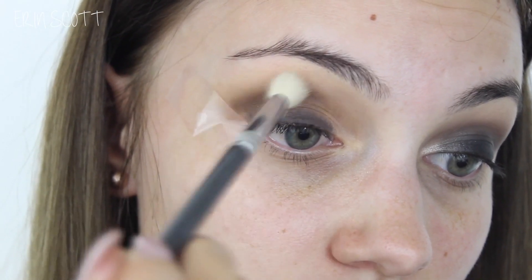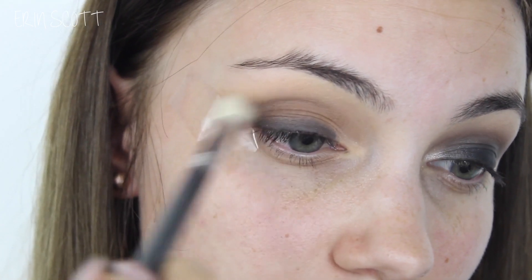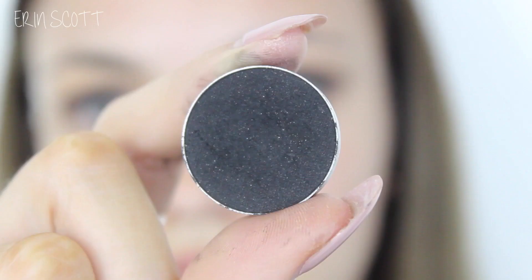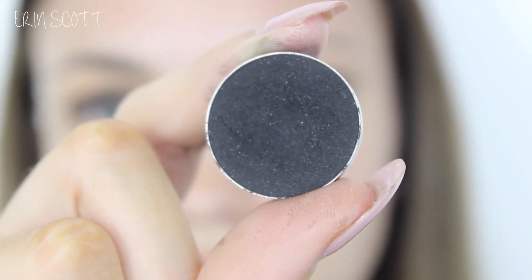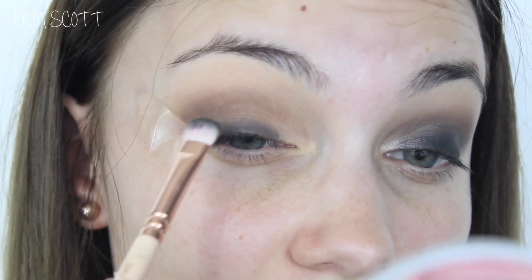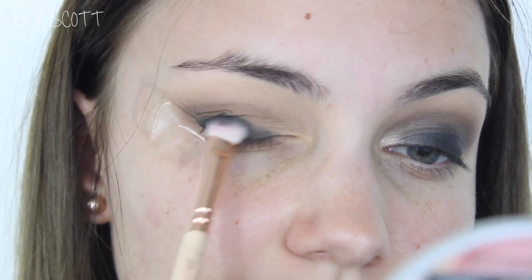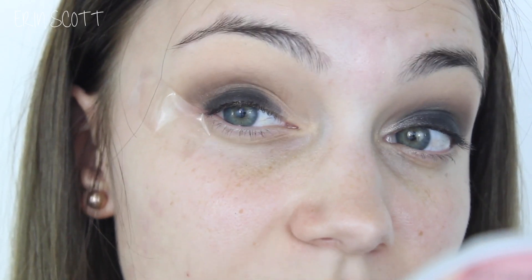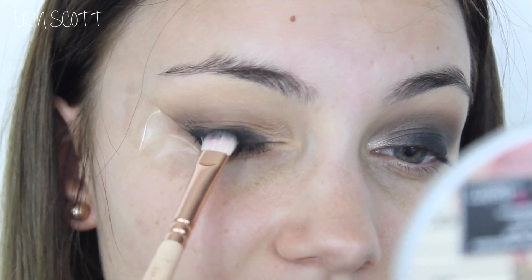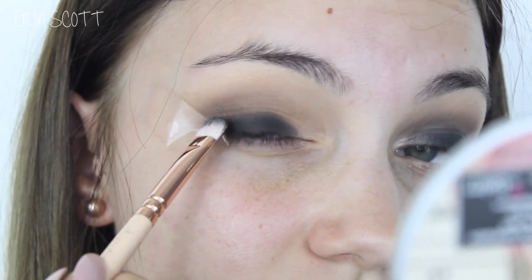I'm then going in with a clean Sigma Tapered Blending E35 brush and I'm just going to blend out the edges of Mocha. Next up I'm taking Makeup Geek Corrupt Eyeshadow on the Zoeva 234 Luxe Smokey Eye Shader Brush and I'm going to pack this onto my eyelid, keeping it quite low so that I'm not pushing it up into the crease too much. We want the crease colour to mainly just be Mocha. I'm kind of just patting the brush on — that gives you a lot more control on where you're putting the product.